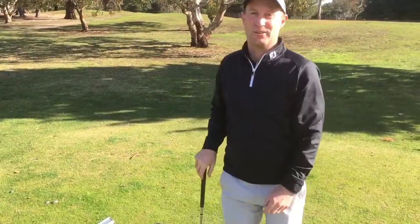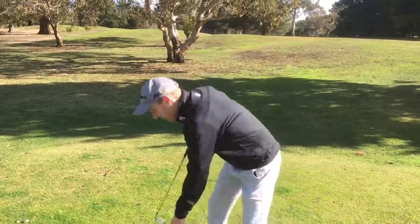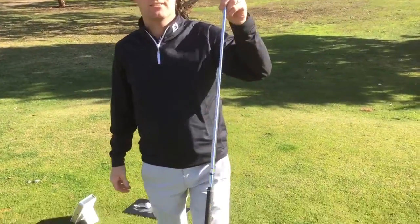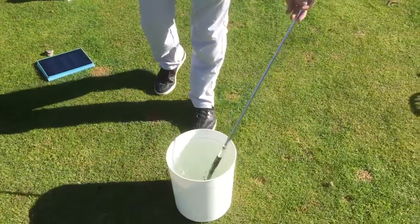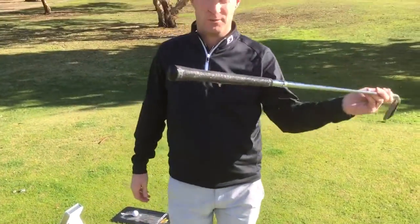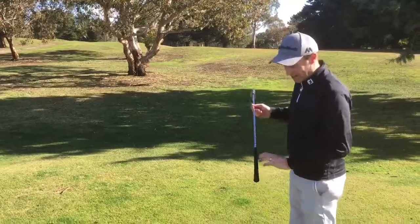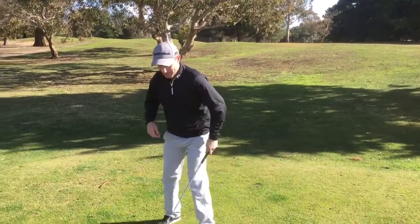We'll analyze those numbers on the launch monitor a bit later. Leading into wintertime, this is a very important thing that will happen to you when you're playing golf. My grip is absolutely dripping wet there as you can see — it was dirty, it was old and now it's dripping wet. So let's see what performance I get out of swing number 2.